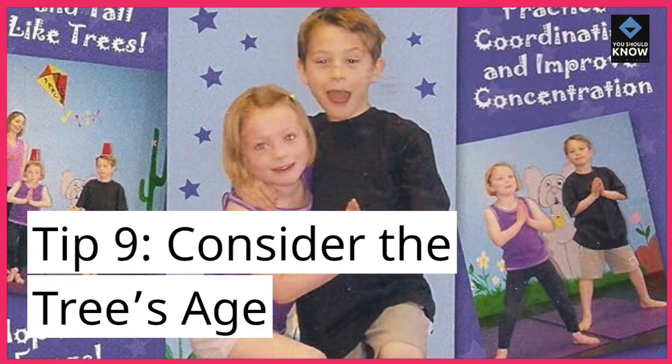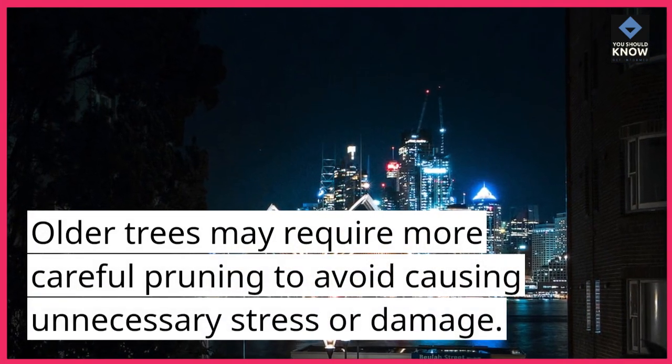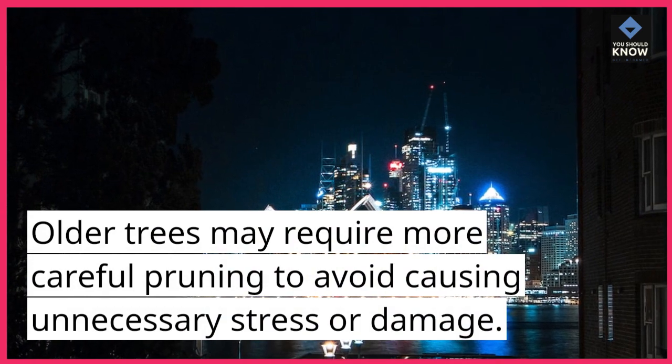Tip 9: Consider the tree's age. Older trees may require more careful pruning to avoid causing unnecessary stress or damage.